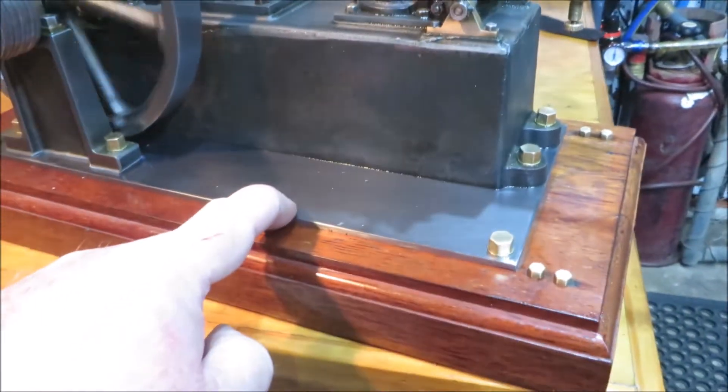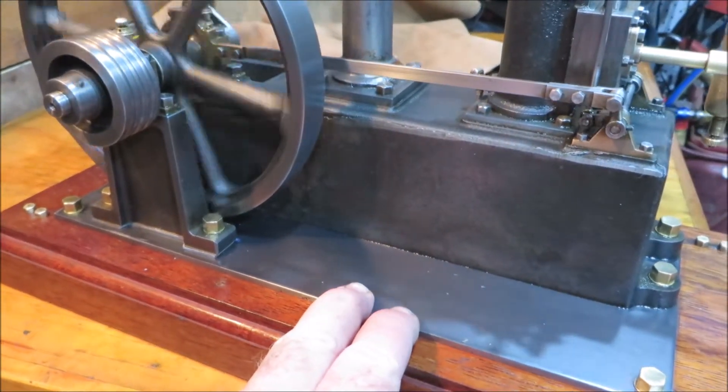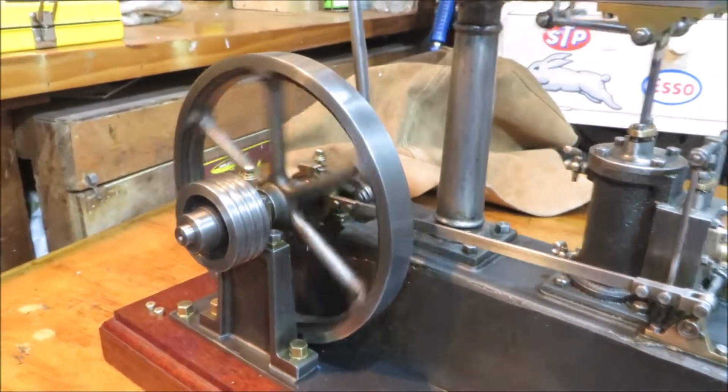I've put a steel plate on here, and I think it's running so much better now. It means there's no pressure on that axle whatsoever.